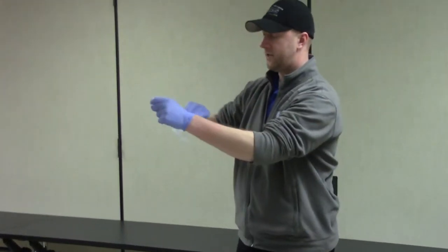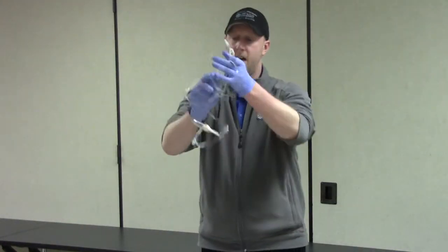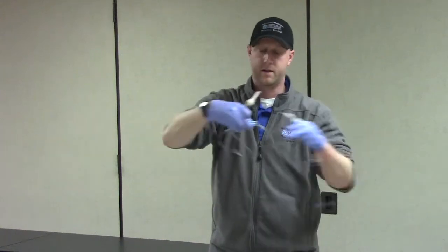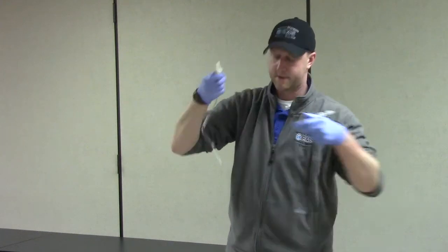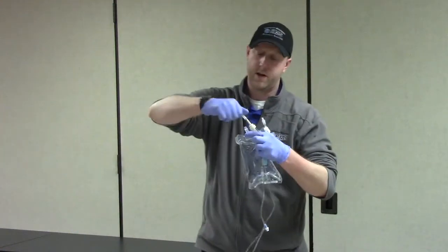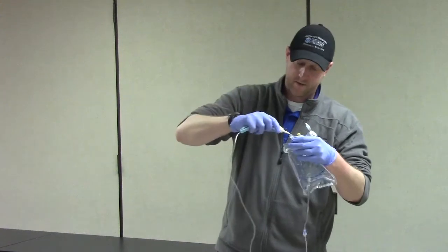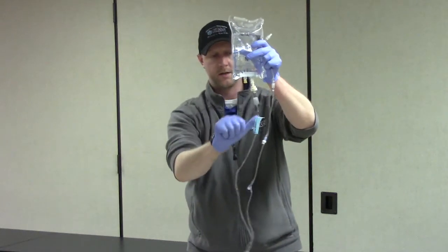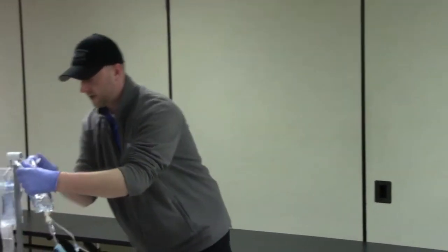I'm going to do the same thing for my drip set — open it up and look at it to make sure it's not discolored or yellow. Everything looks good. Then I'm going to take my roller clamp and pull it all the way up towards the top, so that it's a couple inches below the drip chamber, and then close off that roller clamp. When spiking a bag, we want to use sterile technique — when I pull the caps off, I don't want to be touching the spike or the end of the bag. We're going to insert the spike with a twisting motion into the bag, turn it upright, squeeze the drip chamber a couple of times so it's about half full of fluid, and then set it on the IV pole.